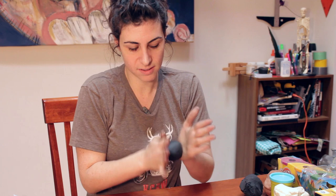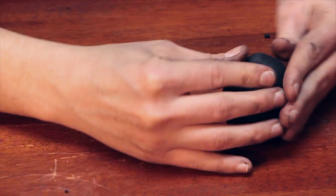So what you're going to want to do is make the oval shape that is the owl's body. And there's the base of my owl's body.